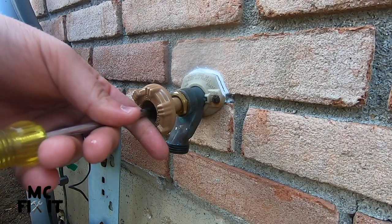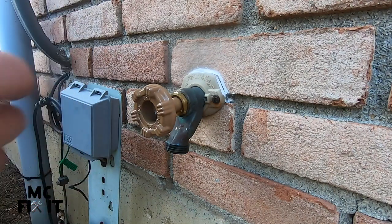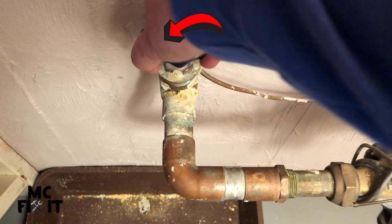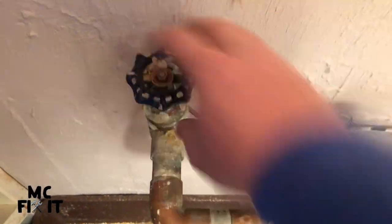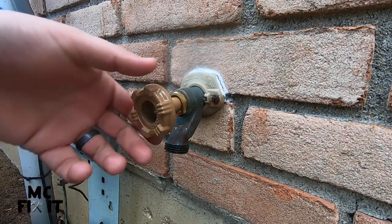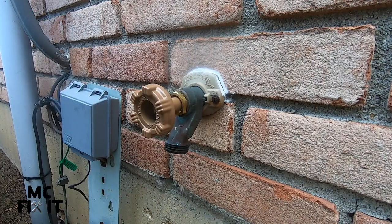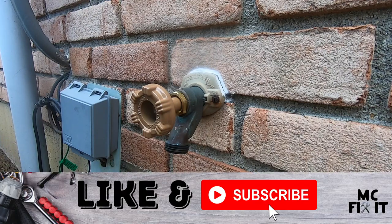We'll go ahead and turn the water back on downstairs and then test this out. Now that the project is done, go ahead and turn the water back on. We'll head back upstairs to check that faucet out. The water is back on and it is not leaking — go ahead and test it, then turn it off. It does take a second for the last bit of water to clear, but that is fixed!